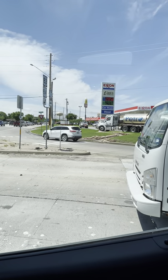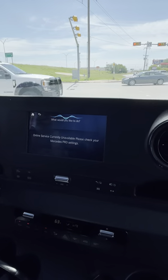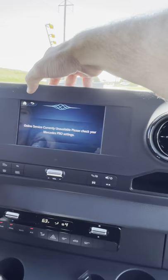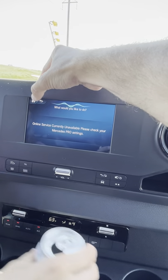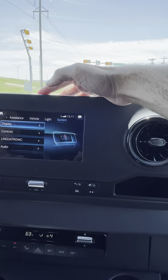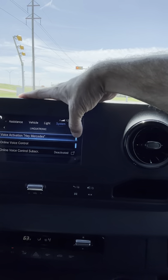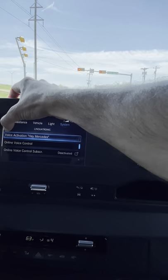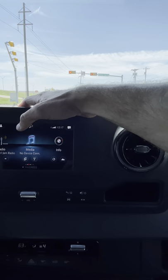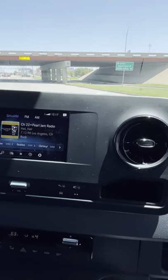Mercedes is a little annoying — the MBUX system is really sensitive. Anytime you say something that sounds like 'Mercedes,' the voice assistant activates. We don't really use it; we still have to figure that out. You can go into system settings and actually turn the 'Hey Mercedes' trigger off for a while. Apple CarPlay works great, and it does come with satellite radio built in. This particular model doesn't have navigation but we don't need it since Android Auto and Apple CarPlay work really well.